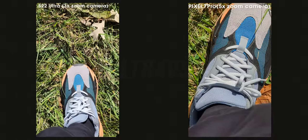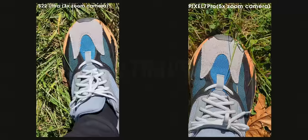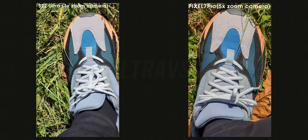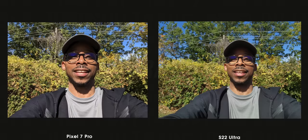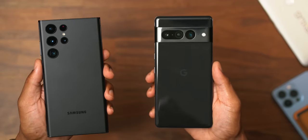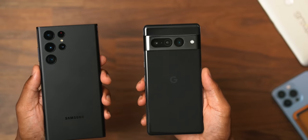We've got the Pixel 7 Pro's 5x telephoto versus the S22 Ultra's 3x, so it's hard to get an equal focal distance considering one is a lot more zoomed in — but you guys let me know which one has better quality. Now we're back inside from testing out these two cameras. I need you guys to get down in the comment section and let me know what you think is the better camera, because I'm unable to personally see this footage until I edit it.